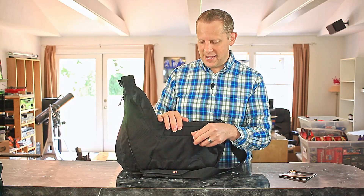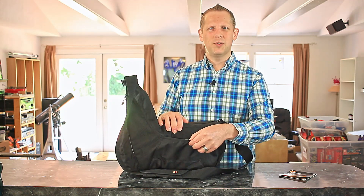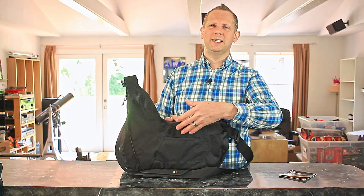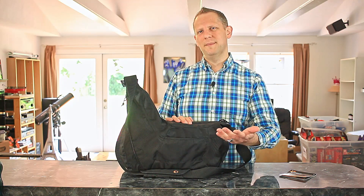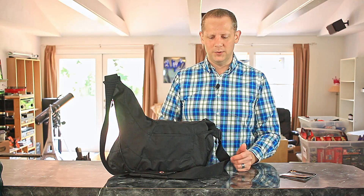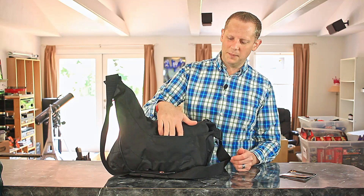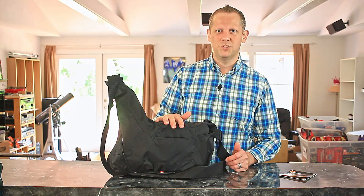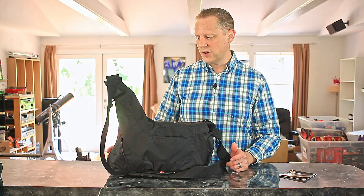One thing I dislike about this bag is that the outer pockets are not secured in any way — there are no snaps or Velcro, so things you put in here can easily fall out if you bend over or if the bag tips a little bit. I found that to be a problem and didn't really end up using these outer pockets much because I was worried about things falling out.